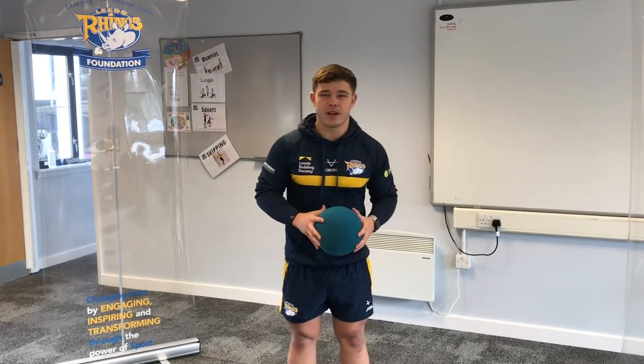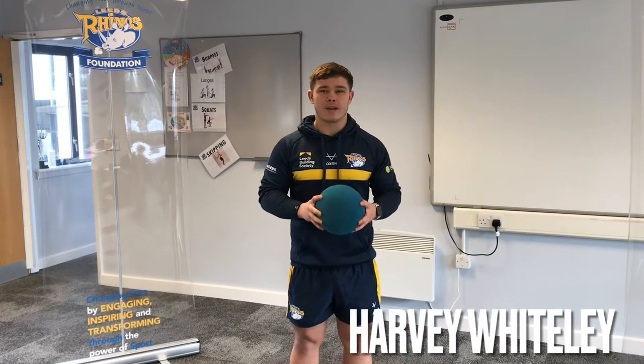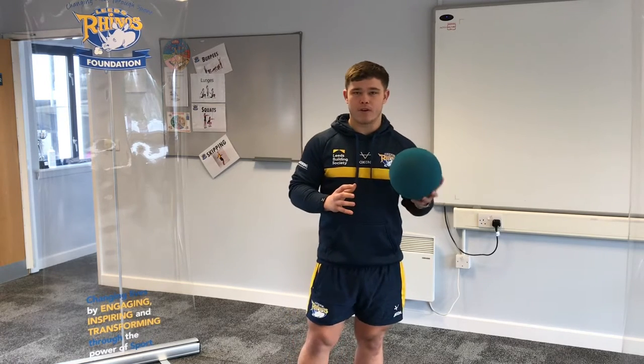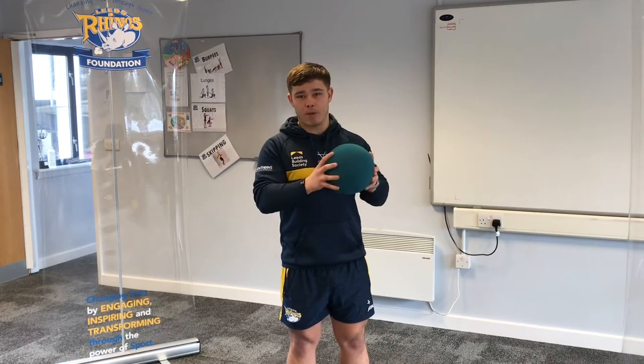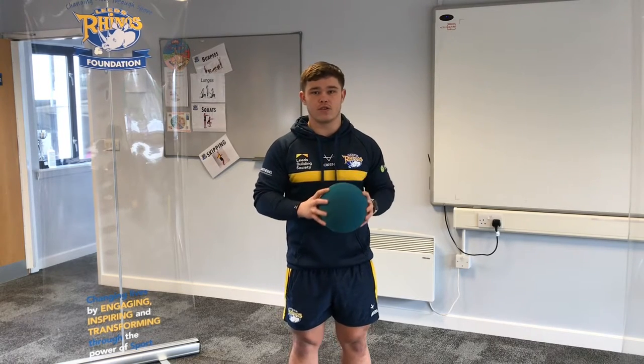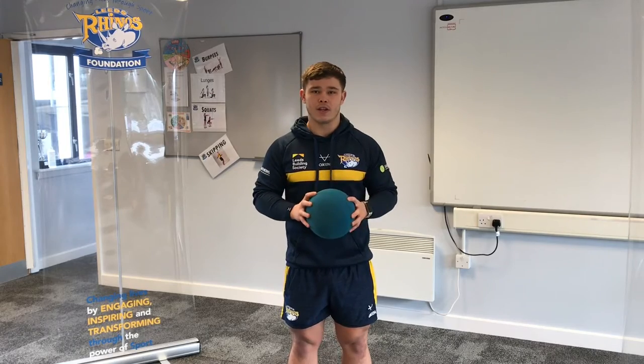Hi, I'm Harvey from the Leeds Rhinos Foundation and today we're going to be looking at basketball, indoors and some outdoors as well. The main focus today is going to be looking at our grip, our passing, and some of our shooting as well. We're also going to look at other skills such as agility and hand-eye coordination too.